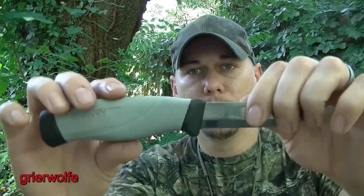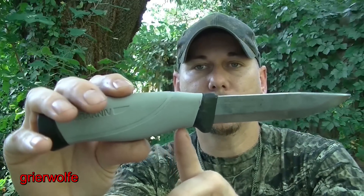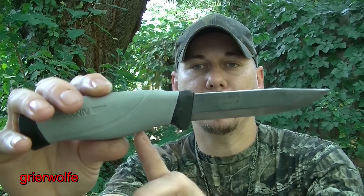And the reason for that — right here, where we have the handle coming around onto the finger guard, you can see how shallow that is.